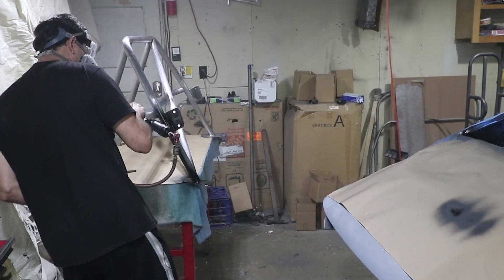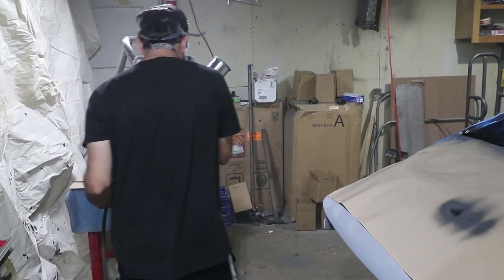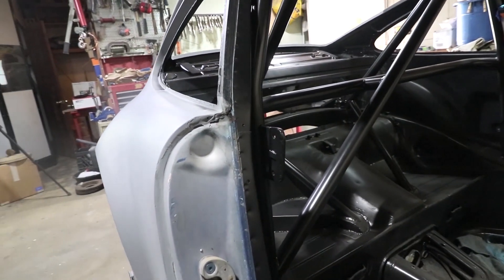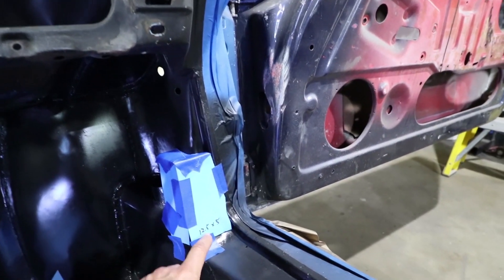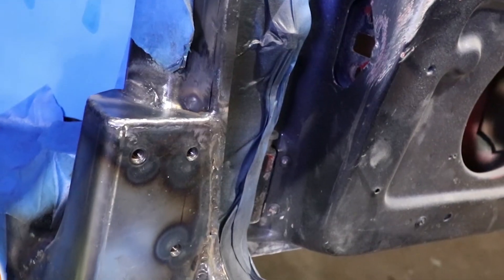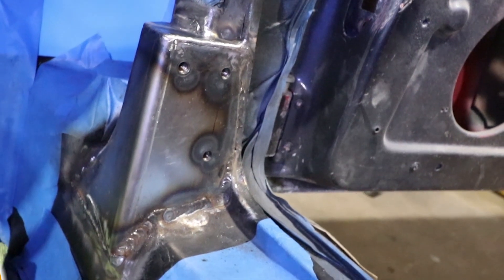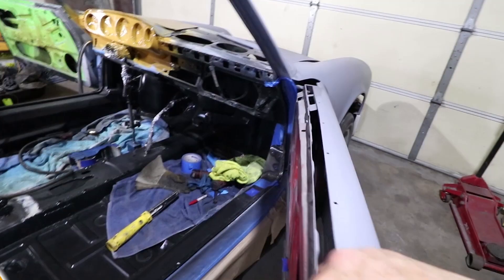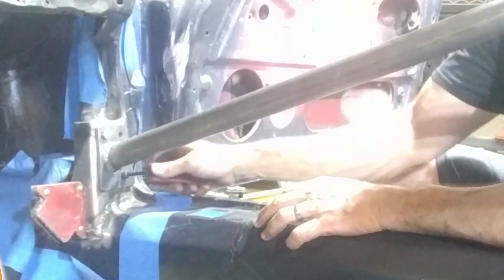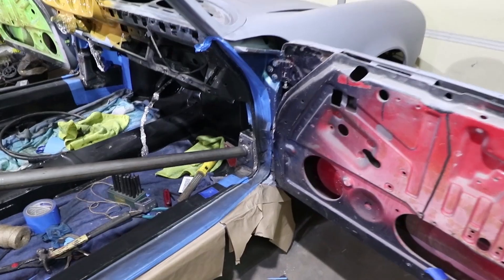I'm spraying epoxy primer over the entire roll bar before I weld it in the car. These areas are really tough to spray once it's in the car. You can make a cardboard template like I did — this is for the attachment point for the diagonal bars where they attach to the A pillar.